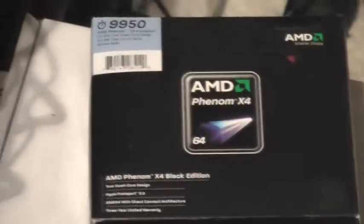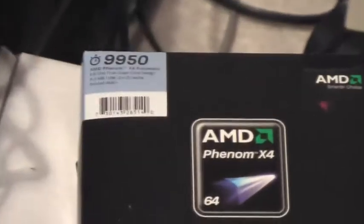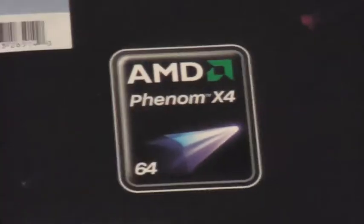This is a Panasonic HTC SD9 I just got from J&R Computer World. It's a default 10x zoom, it's pretty good. It has optical image stabilization, which is one of the best ones you can have.